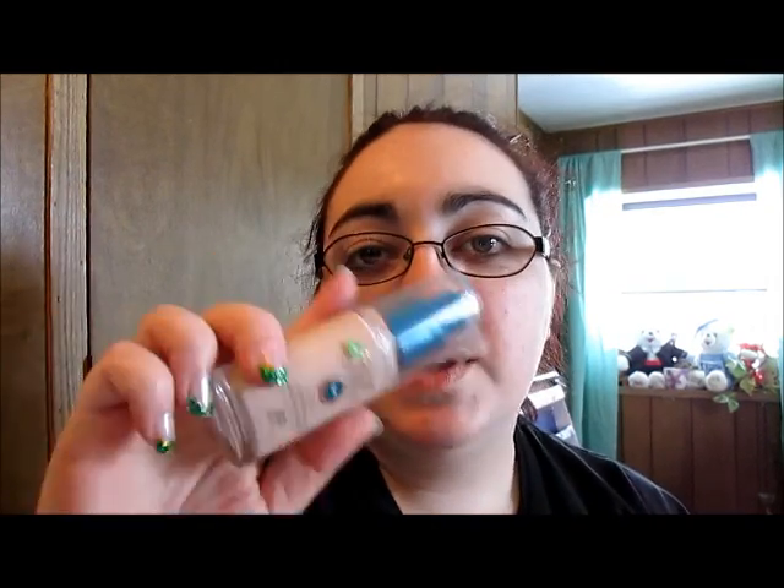It says it's all-day wear, medium to full coverage, lightweight satin matte finish. It has a visibright complex that reduces the appearance of wrinkles and rejuvenates skin. See how it says lightweight satin matte finish — that's what this is as well. It's a matte finish and it's medium to full coverage, so I kind of figured these two might be the same. I got the powder in fair.